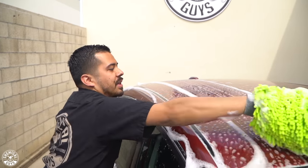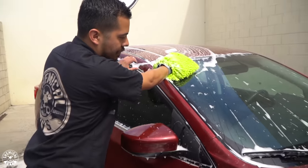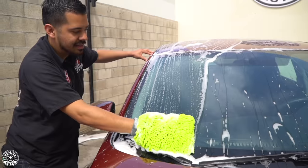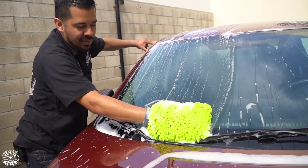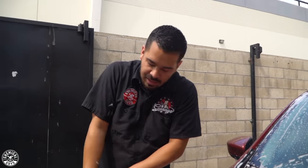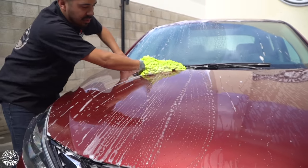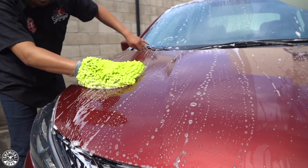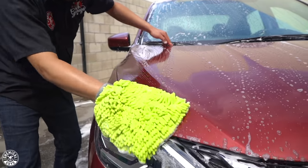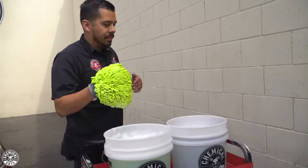Go ahead and get the second half of that roof done — we've already done the other half. Now the front windshield. This car only had a light layer of grime, which Citrus Washing Gloss will take care of no problem. You can also flip your wash mitt and use the other side. Back to the rinse bucket, do the same rinse process, then soap and back to the car. We're going to proceed with doing the rest of the vehicle.